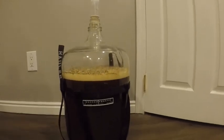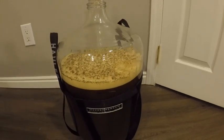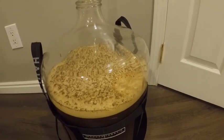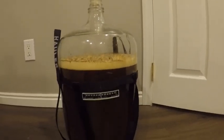If you want to see how this turns out and see me keg this batch, make sure to subscribe. And if you liked this video, make sure and hit that thumbs up button. Thanks.